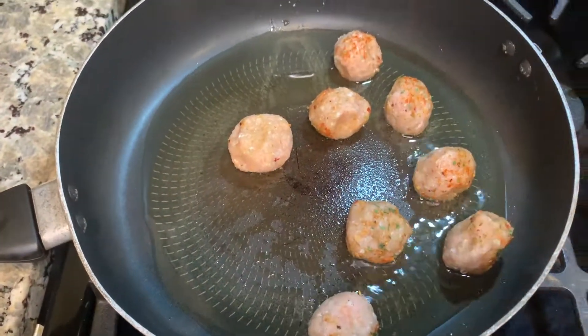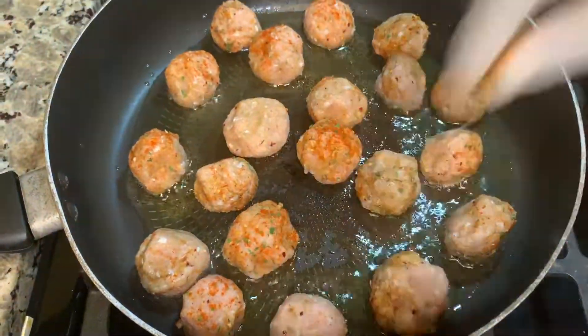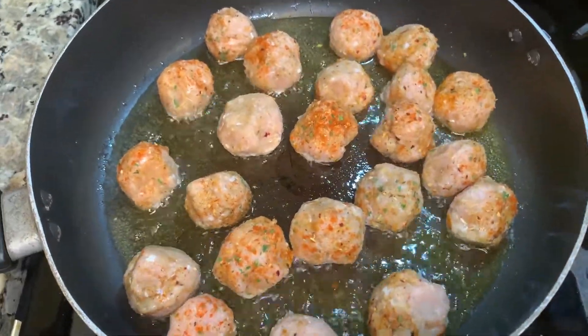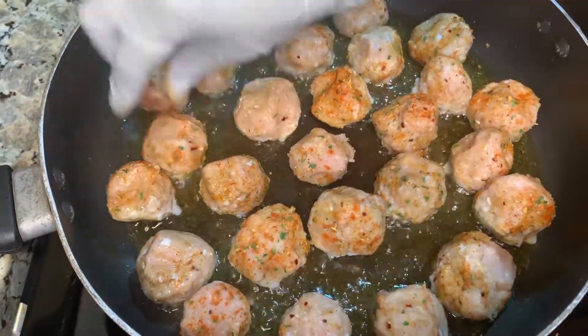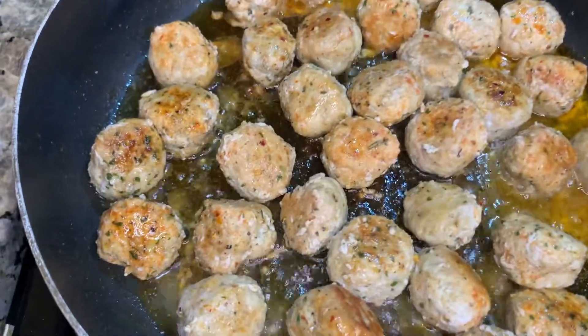Make sure you heat your oil up. I have a little bit of vegetable oil in the pan. You can use canola oil if you like, but I would not recommend using olive oil. Get your oil up to temp, then cook your meatballs — get them all in the pan and make sure you have a little bit of spacing between them so they don't overcrowd the pan or boil.